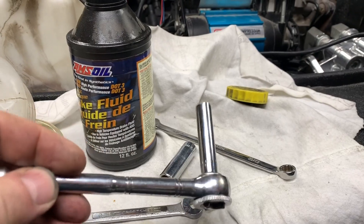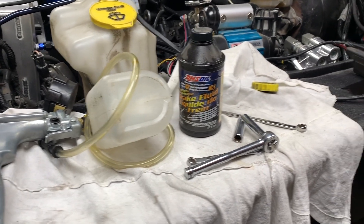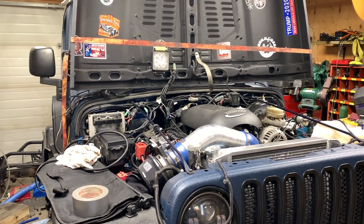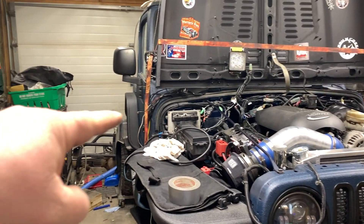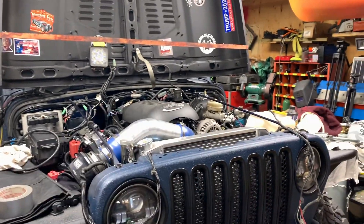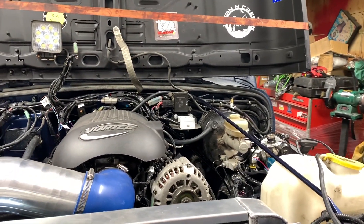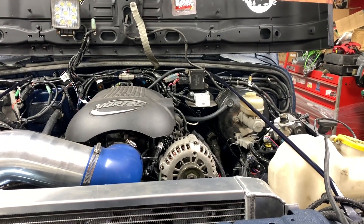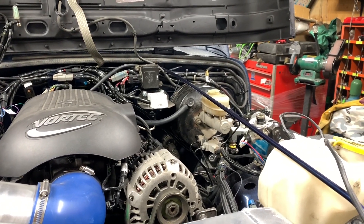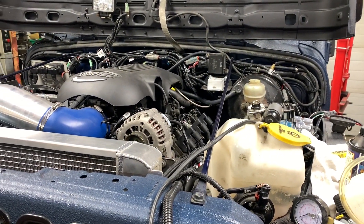Trust me, you'll thank me later because if you bust your bleeder screw off, you're going to be in a world of hurt. Now of course, if you've never bled brakes before, you should always start from the furthest from the master cylinder, which will be the passenger rear, then the driver rear, then passenger front, then driver's front. Now this method only works if you don't have ABS brakes. With modern vehicles that have ABS brakes, this bleeding procedure will not work because a lot of times you need a high-end scanner to auto-bleed the anti-lock brakes, so you've got to be very careful on that. This is just a straight brake system, nothing fancy. So let's get started.